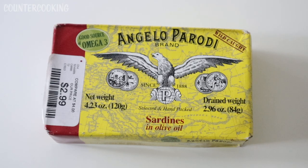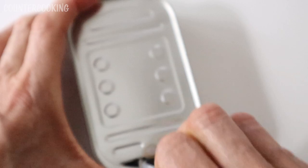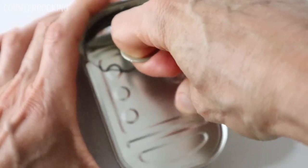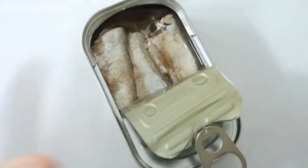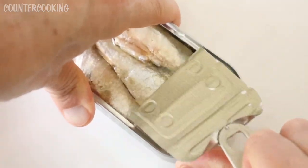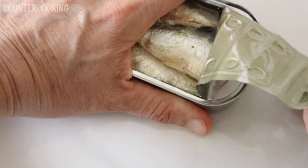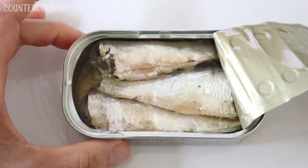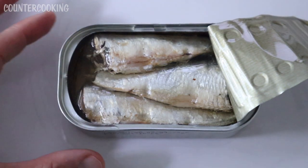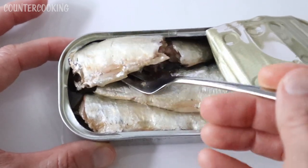Let's open up this box and see what's inside. Here's the can that was in the box — now let's open this. A lot of olive oil coming out. I'm gonna grab a plate. Here we go before I make a total mess. That's as far as the little lid wants to come off. These are really pretty fish — let's take them out and put them on the plate.